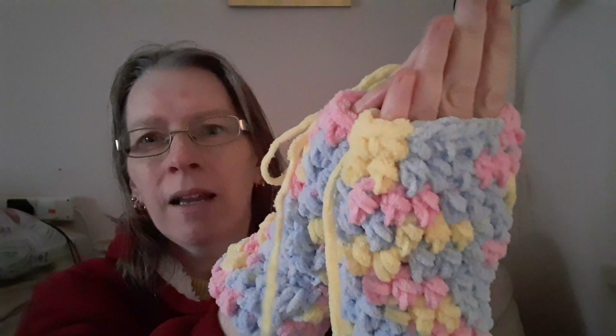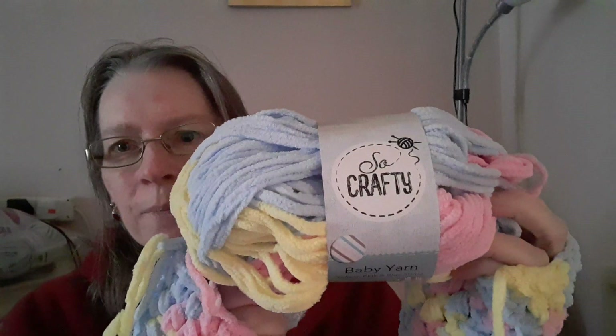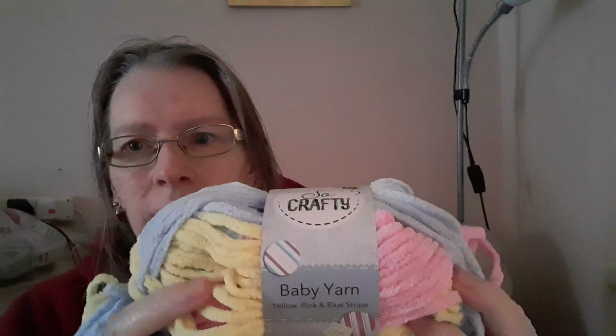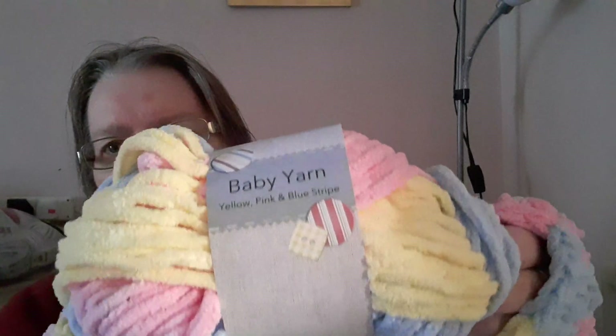I suppose it's a bit like the Bernat yarn. That's what I've got left — I've had it for years. When Aldi started doing baby yarn and balls of wool and things like that, so that's quite a few years, about four years. It doesn't have any real label info; it just says it's yellow, blue and pink stripe.